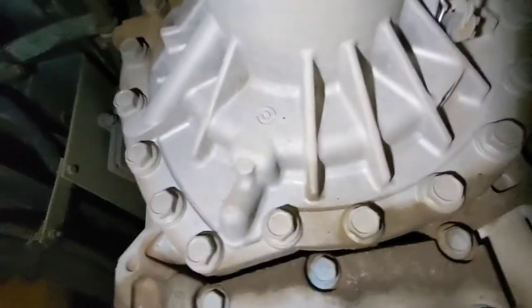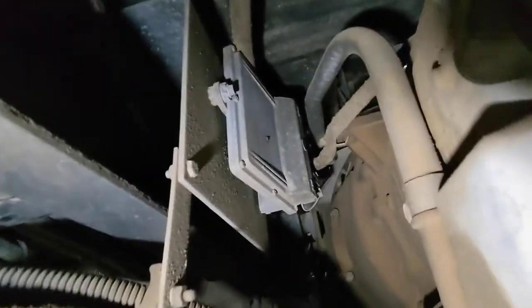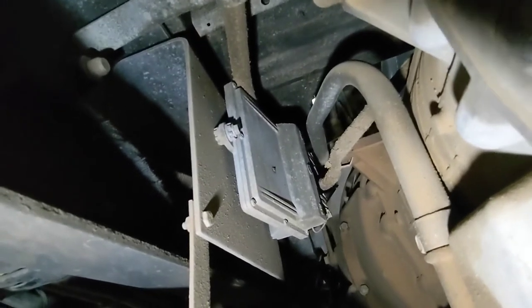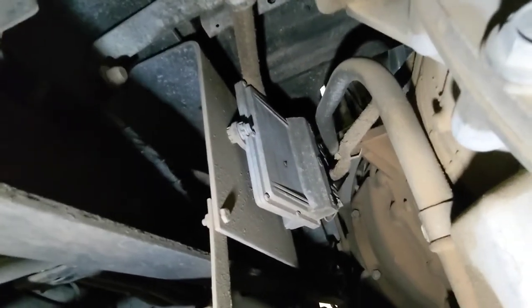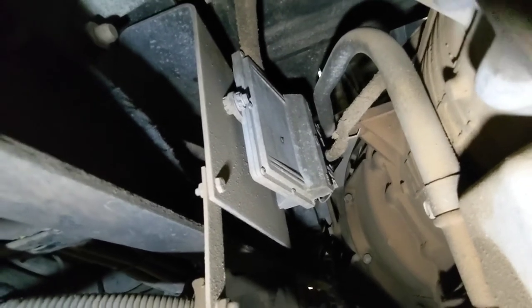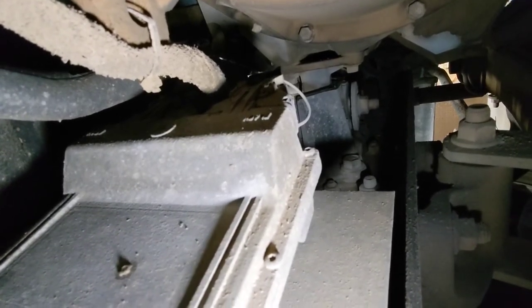And on the other side of the transmission, now on the driver's side, this little box up there is where our TCM, or Transmission Control Module, is. It's in a little protective box there. And you can see, if I get my camera up here, all of the wiring in the back of it. So we just have to unhook that, disconnect those wires, and that's what we need.